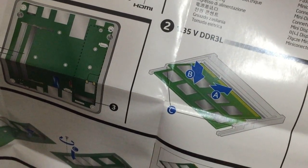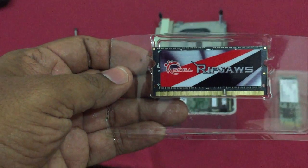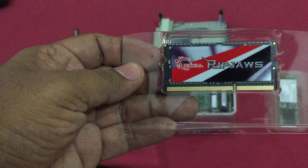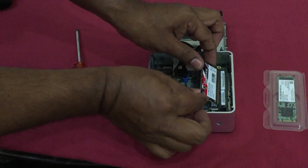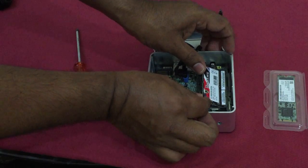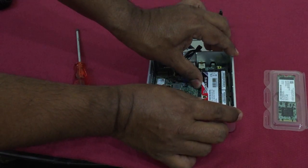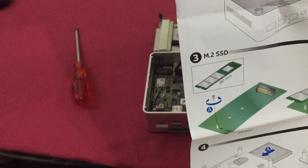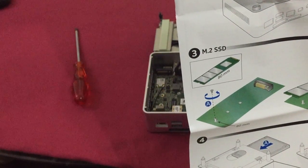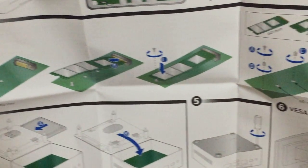If you have only one single memory stick, you have to put it in the upper slot. There are two slots available. This is the 8 GB — just slide it down, slightly push it, and push down. It clicks and goes into place. It has to be on the top slot. If you have two memory sticks, you can put them in parallel.